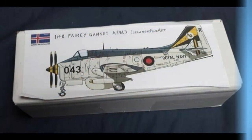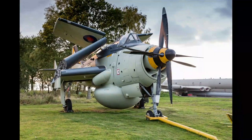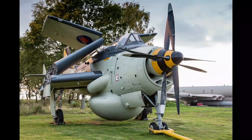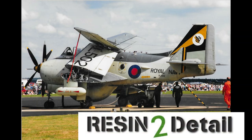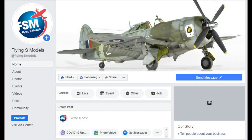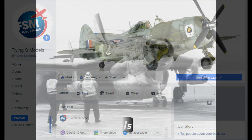So there you go — a quick out-of-the-box review of the Icelandic Fine Arts 1/48th Gannet AEW-3. It looks like a great kit especially given the nature and medium of its production. There aren't many models out there that can match the uniqueness of the Gannet and I'm really excited about this one. I'm particularly excited about the opportunity to work with both Alan and Resin to Detail to upgrade this already great kit by offering a lot of new parts that will be 3D modeled and printed. I'll be posting updates on the future offerings within the YouTube community here and over on my Facebook page at facebook.com/flyingsmodels.